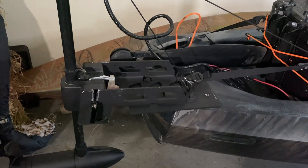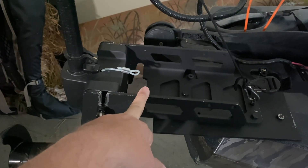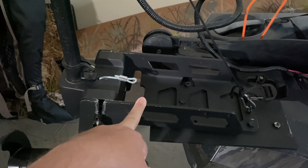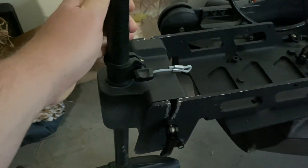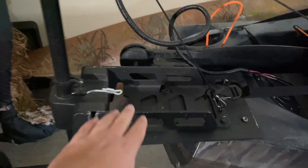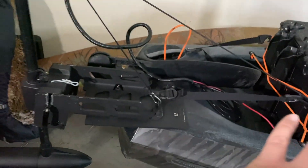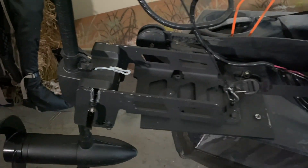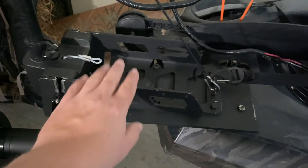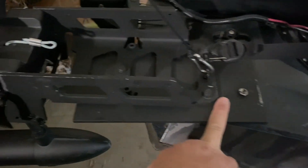For mounting the motor, I'm using a Newport Vessels trolling motor mount. I looked up the shaft specs of this trolling motor and it fit perfectly into the plastic mount. I got it right off Newport Vessels — I think it was about $115. It's spray painted black because I duck hunted out of this kayak, so it's usually silver as you can see the paint starting to come off.